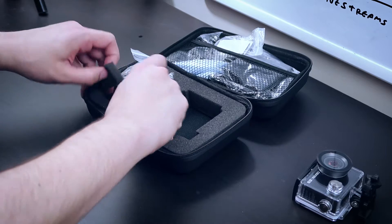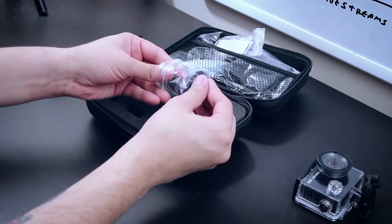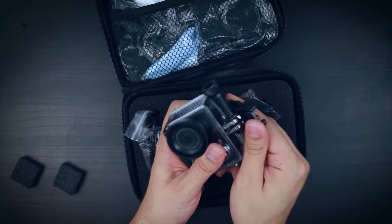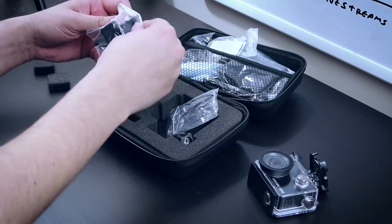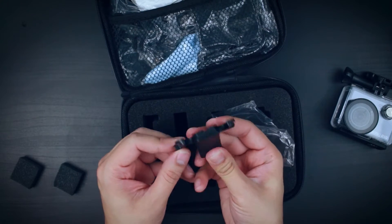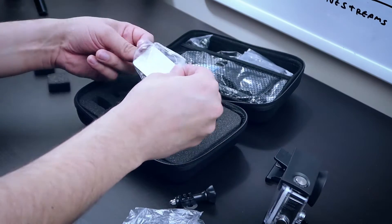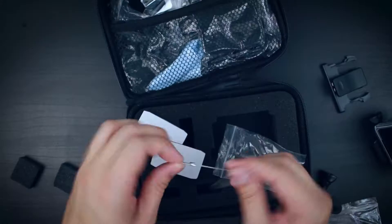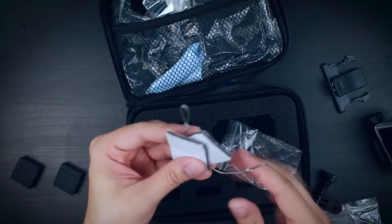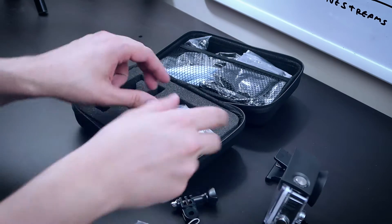One thing I like is that it has little inserts for extra batteries — that's kind of cool. It already comes mounted with this clip-style mount. If you are familiar with GoPros you know what this is for. There's also some adhesives — I believe these are to secure the camera if you're mounting to the outside of a car or a surfboard or something like that. Perhaps you landed on this video after looking for camera accessories and you might be more familiar with how it's used than me.